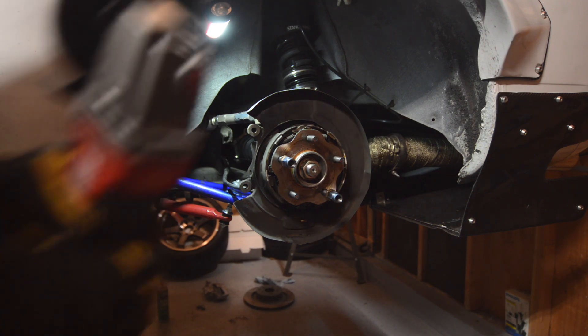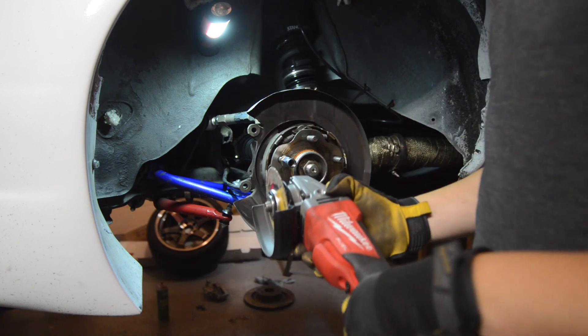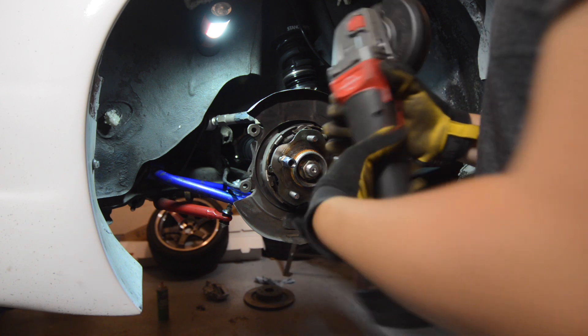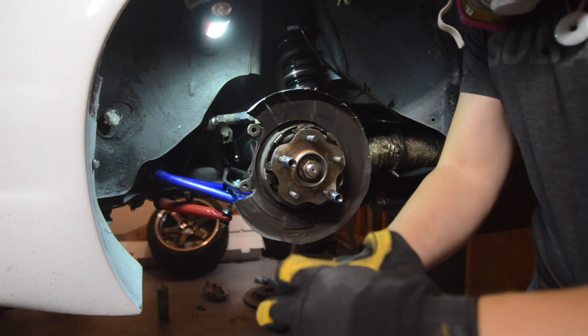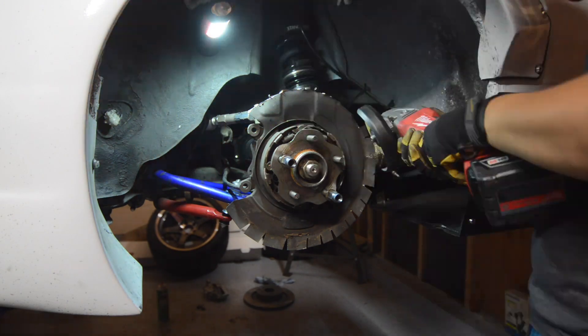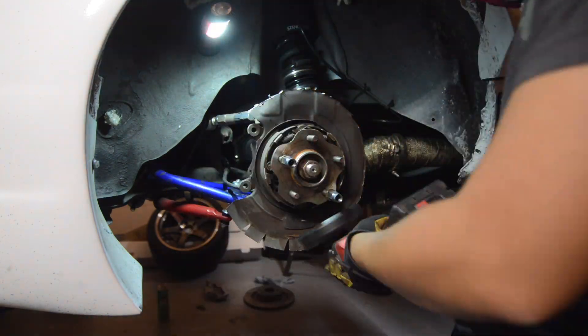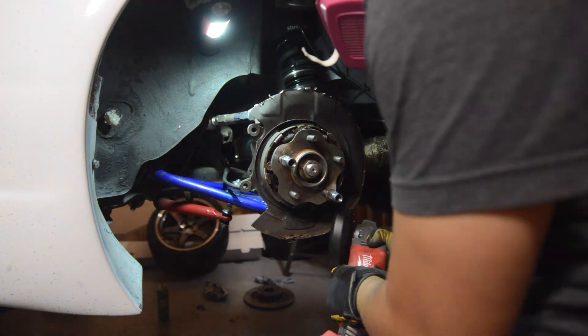In order to fit the massive 370Z brake rotors in the rear, we need to cut away the 300ZX rear brake dust shield. We used an angle grinder to cut slits on the lip and folded them upwards and grinded them off.